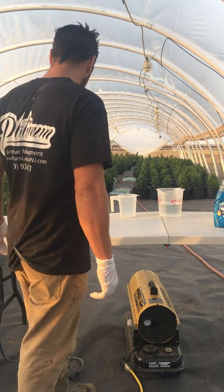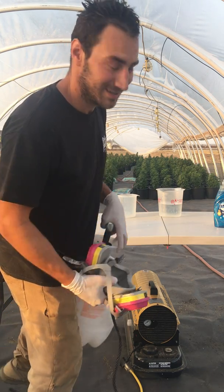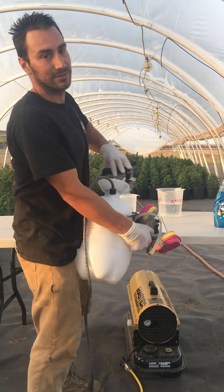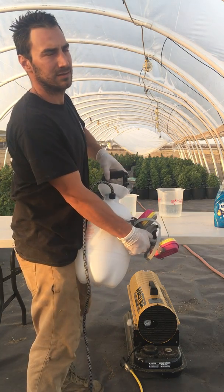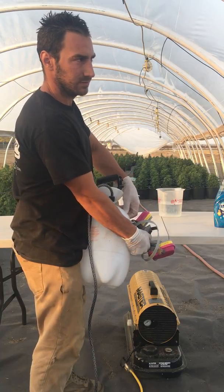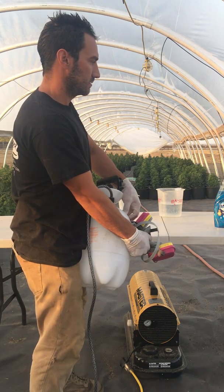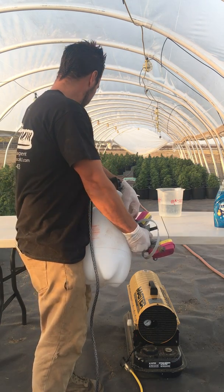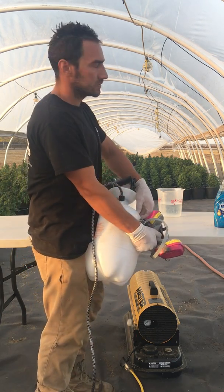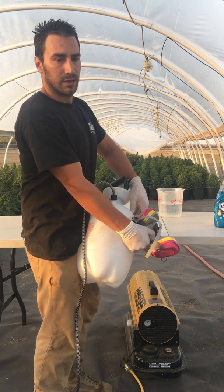I'm going to go ahead and put on my mask now because this stuff is a little bit dangerous. You definitely don't want to get it in your eyes and you definitely don't want to get it on your skin, so when you're spraying it you don't want to spray it wildly.